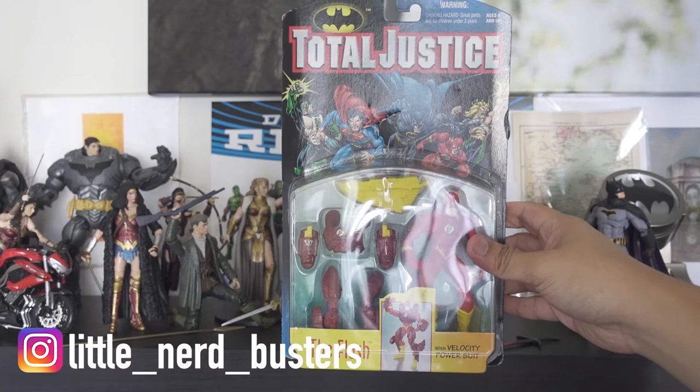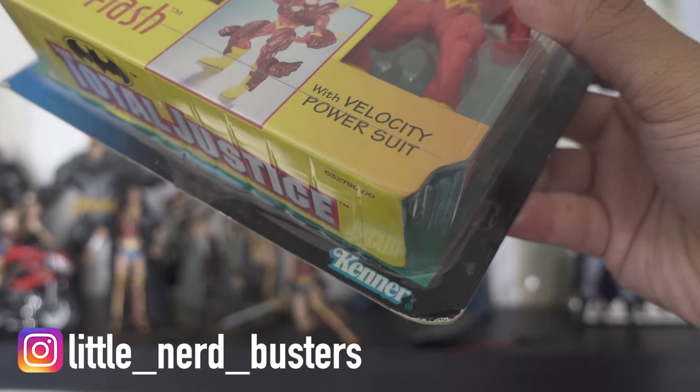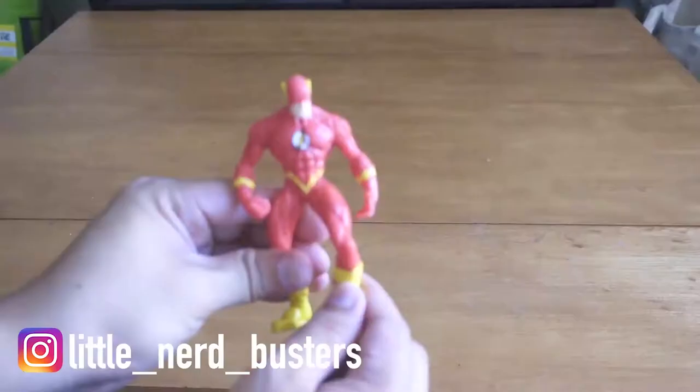The first toy we're opening is the Total Justice Flash — looks like a comic book on the outside of the box. It looks pretty sweet, pretty standard 90s. And of course it's from Kenner — classic Kenner — and it has that classic 'collect all of them' look on the back.